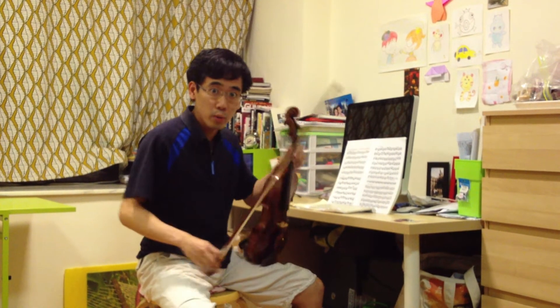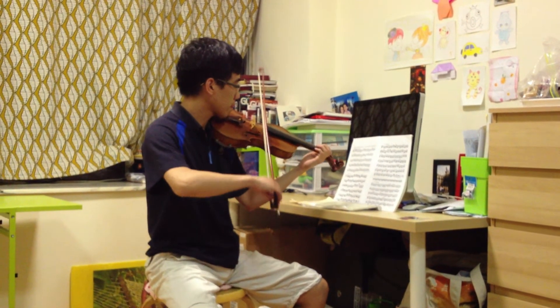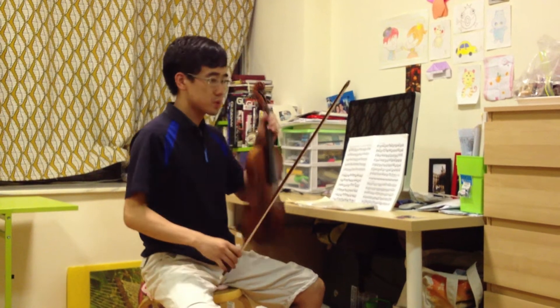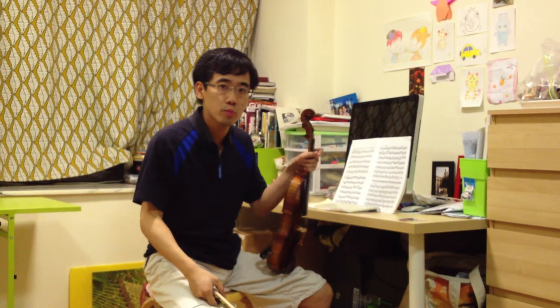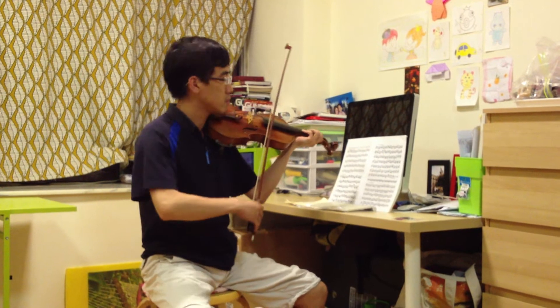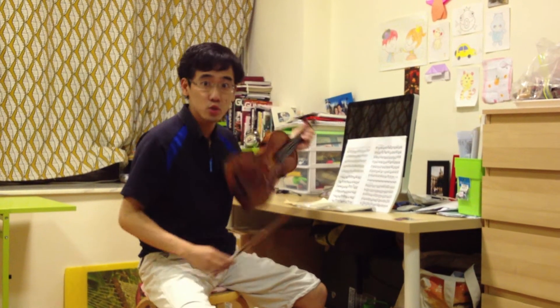Please note my bow distribution. So, like this. You do not need to use too much bow for the short notes. If you are using too much bow for them, that's too much.